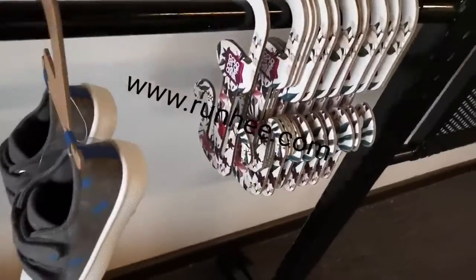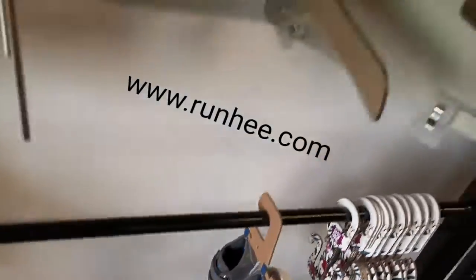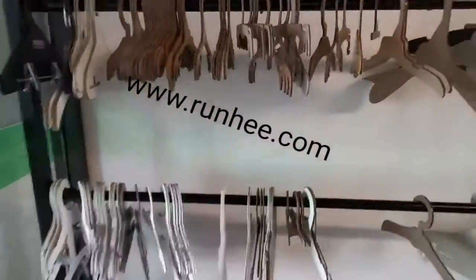These ones are shoes hooks. Pretty cool, right?